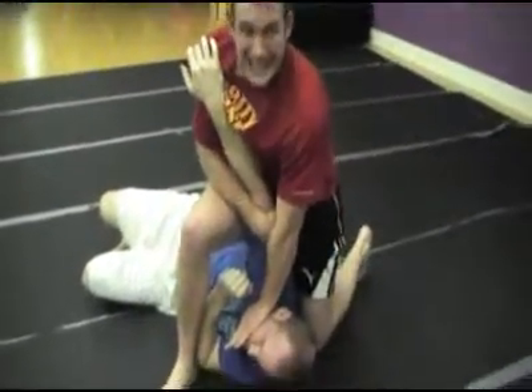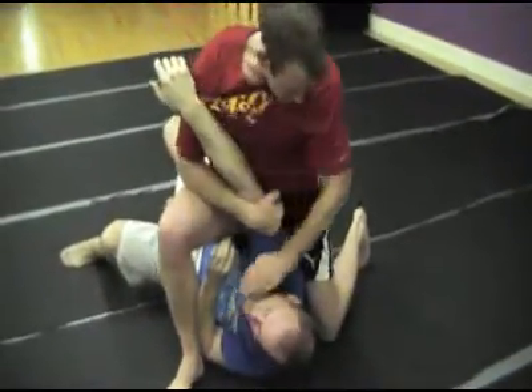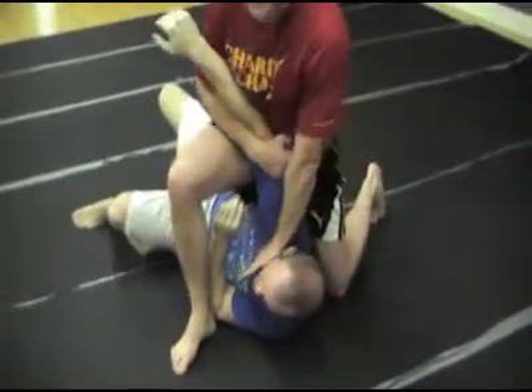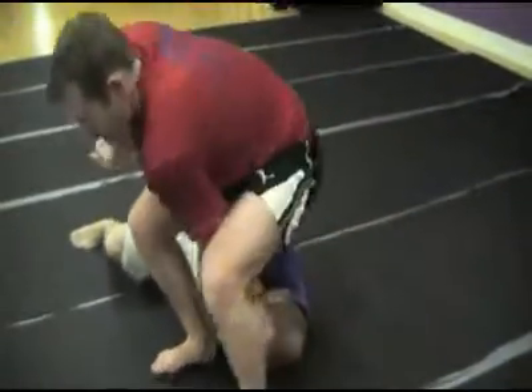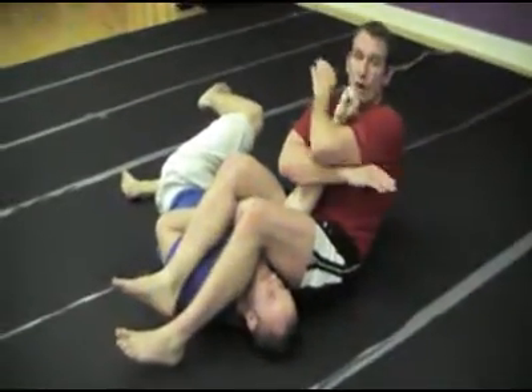If he tries to turn his head he can't, because of this position, and if he can't turn his head he really can't turn his body. As you can see, my thigh is firmly against his back. I'm simply going to step over, sit on his shoulder, put my knees together, and fall backwards holding it here.